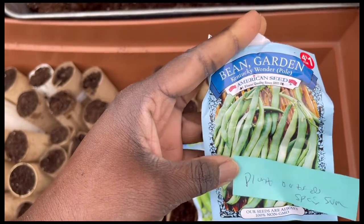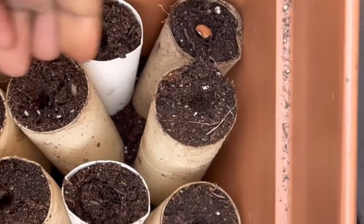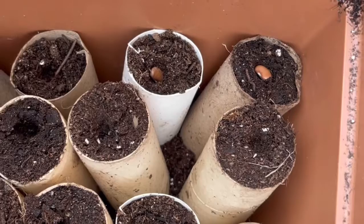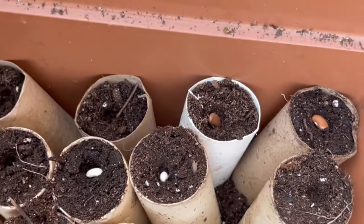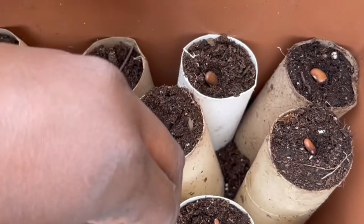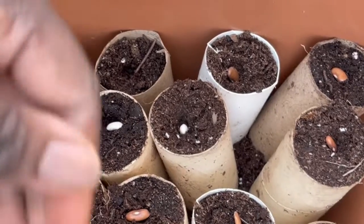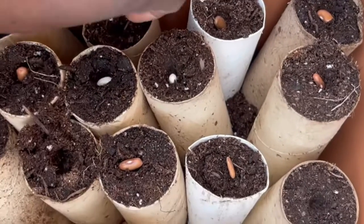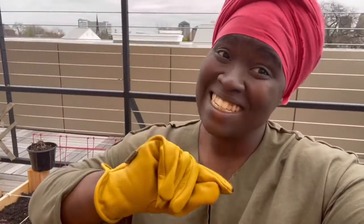I put little holes in each roll and just drop the bean inside, repeating this for each and every roll. This is a great way to upcycle stuff instead of having to throw it away, and you get something you can grow food in. That's all — make sure you like, comment, and subscribe!